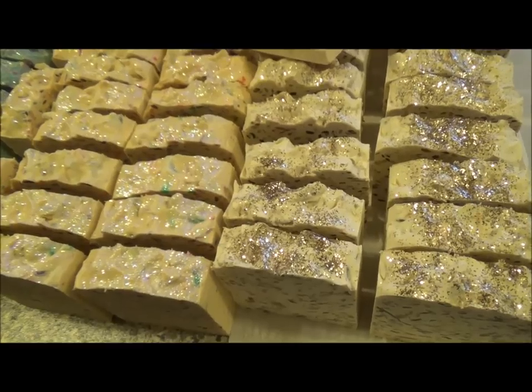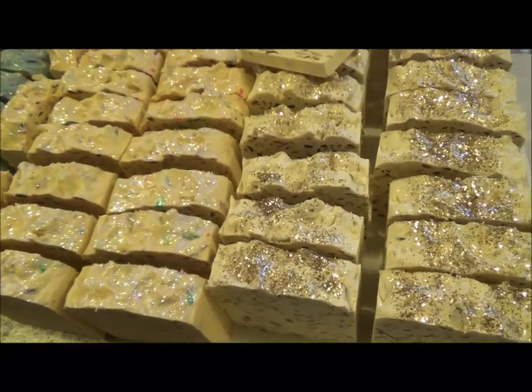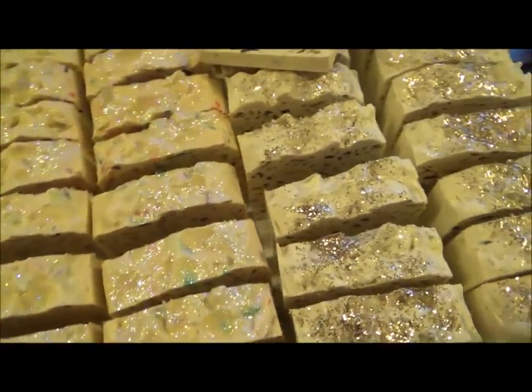How do you fit 50 candles on a cake? It's 40!